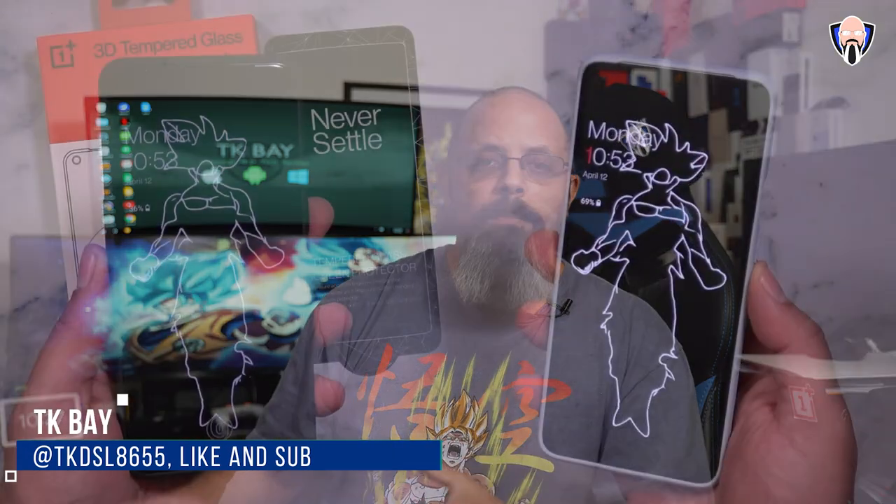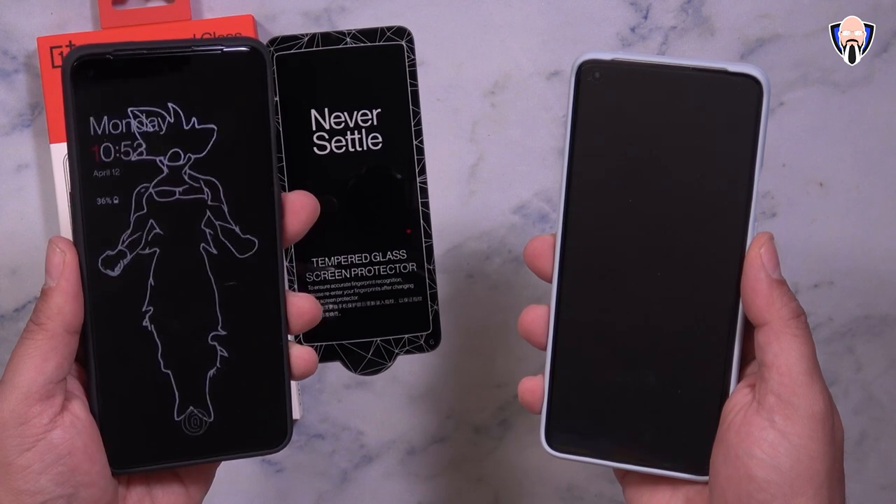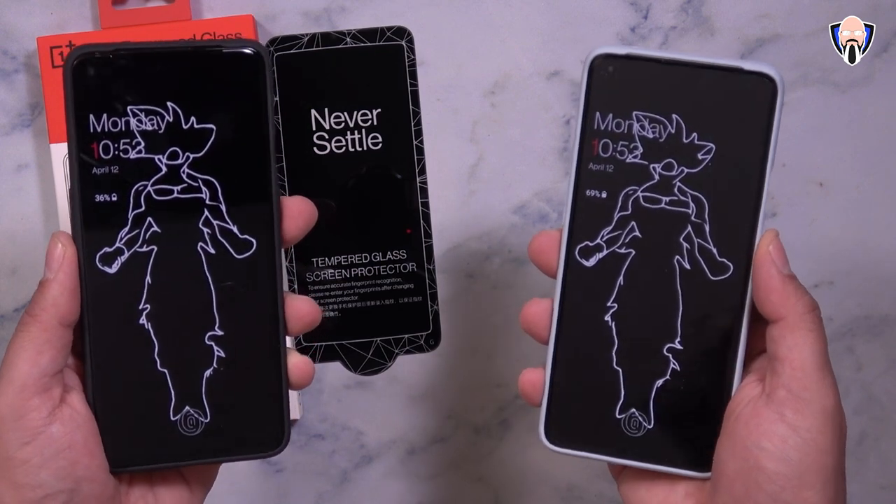Good morning everybody and welcome back to the channel. In today's video we're going to check out an amazing case collection made specifically for the OnePlus 9 and the OnePlus 9 Pro. I'm going to be sharing with you all of the original cases made by OnePlus for these devices, as well as the 3D glass protector that they also released, some cases from Olexar, and of course Rink, for both the OnePlus 9 and the OnePlus 9 Pro.